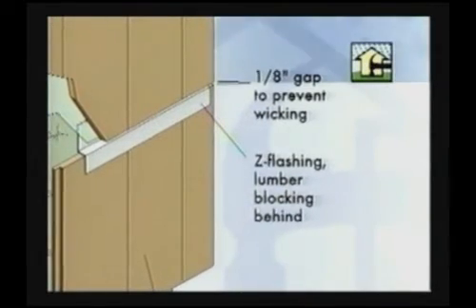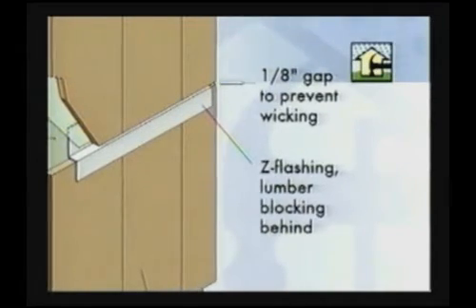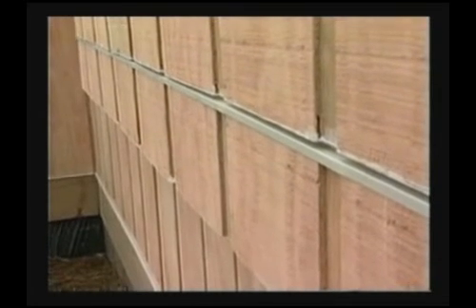Panels should be gapped one-eighth inch at all edges and end joints. Use z-flashing at all horizontal intersections in a wall system.